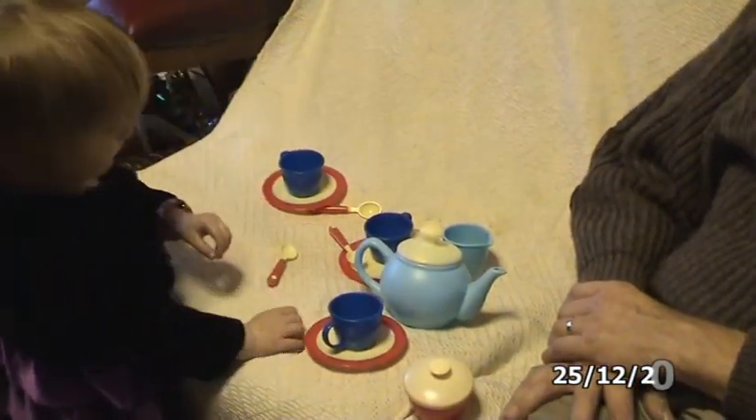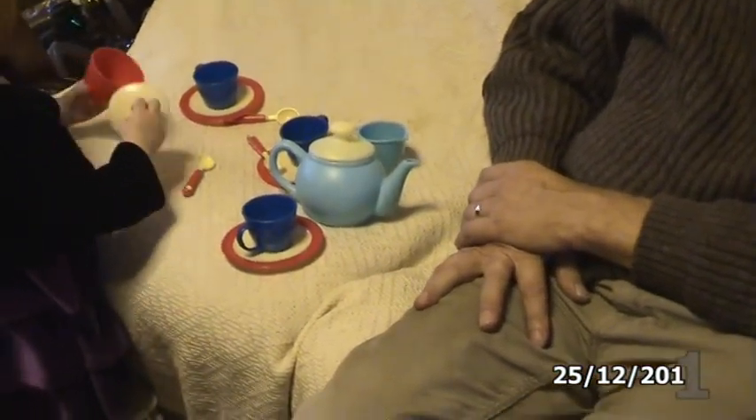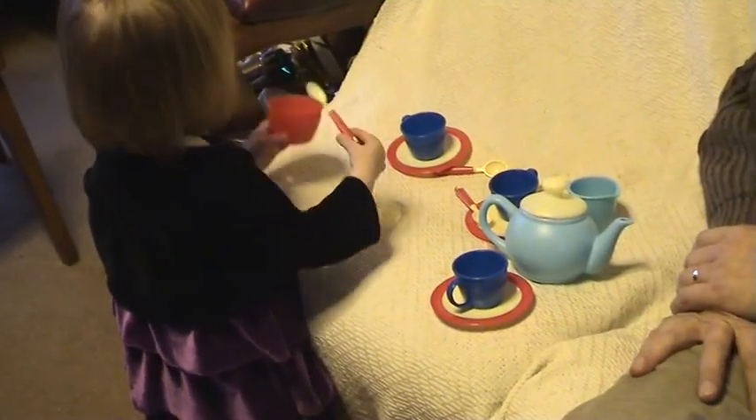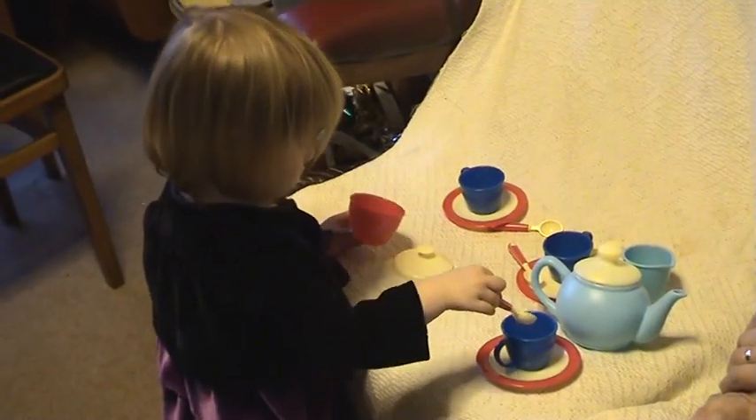I'm going to put some tea in it. Make me a cup of tea. I don't have sugar. You do. I think you do. Shall I have a bit of sugar then? That's sugar. That's my special sugar then. That's my nip.